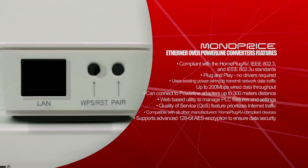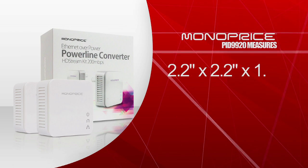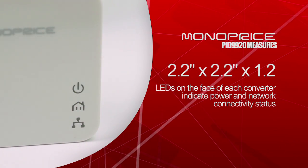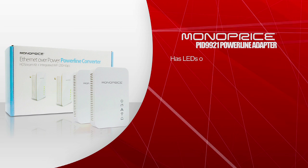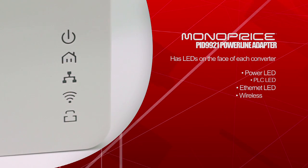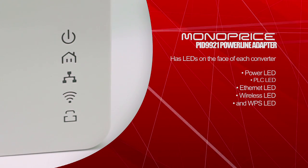Supports advanced 128-bit AES encryption to ensure data security. The PID-9920 powerline adapter measures about 2.2 inches by 2.2 inches by 1.2 inches. LEDs on the face of each converter indicate power and network connectivity status. The PID-9921 powerline adapter has LEDs on the face of each converter that indicate power LED, PLC LED, Ethernet LED, wireless LED, and WPS LED.